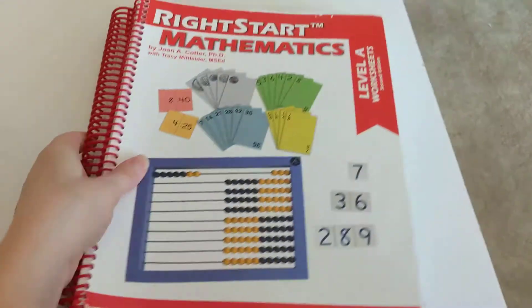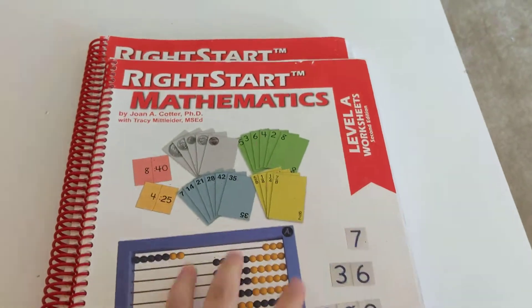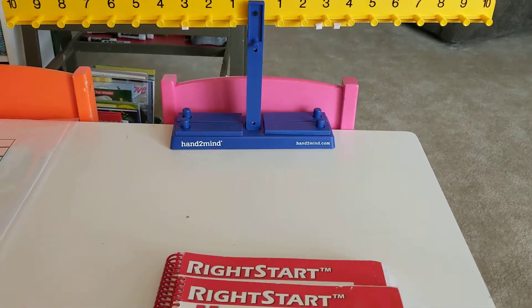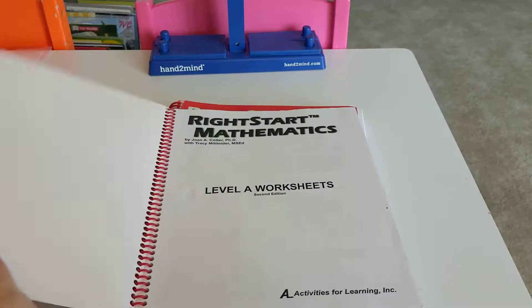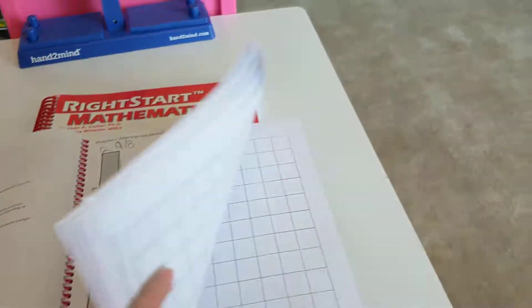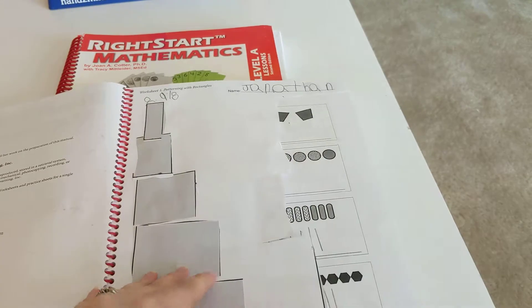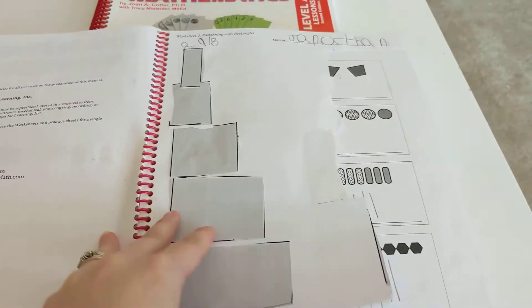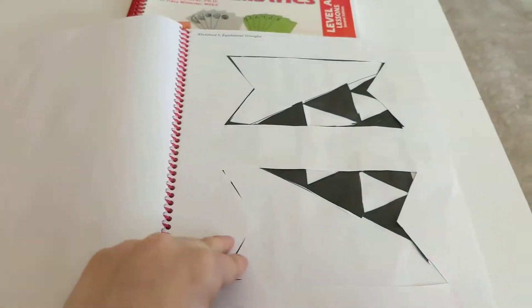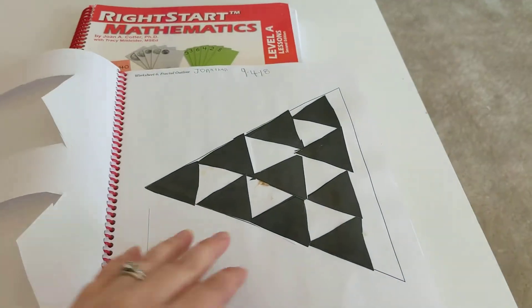That's the teacher's manual. With the worksheets — I like this because the program is very hands-on. This is not a worksheet-heavy program at all. I think there are only about 45 to 50 worksheets in the whole thing, so you're not doing a worksheet every single day. It's very simple in that regard, and again the teacher's manual tells you everything you need to be doing.